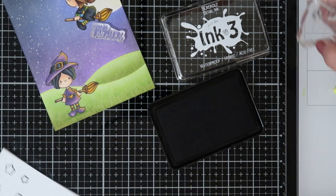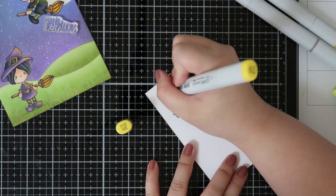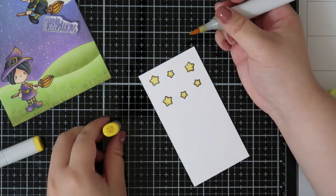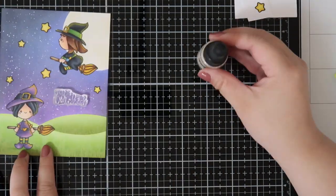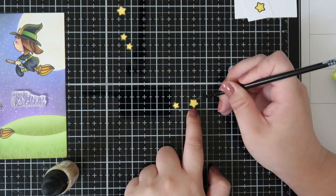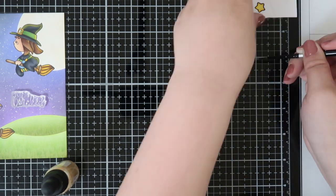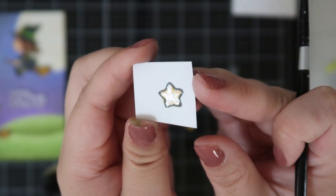I color up the stars and fussy cut them to add to the background to fill up that space — I want a fuller card. I'm using liquid pixie dust on the stars and I think it really adds a sparkly effect. I slow-motioned it so you can see the shine from the liquid pixie dust — it's really pretty and adds a great element to the card.